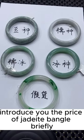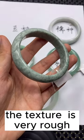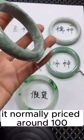Introducing the price grades of jadeite bangle bracelet. Beans — the texture is very rough. It is normally priced around $100.